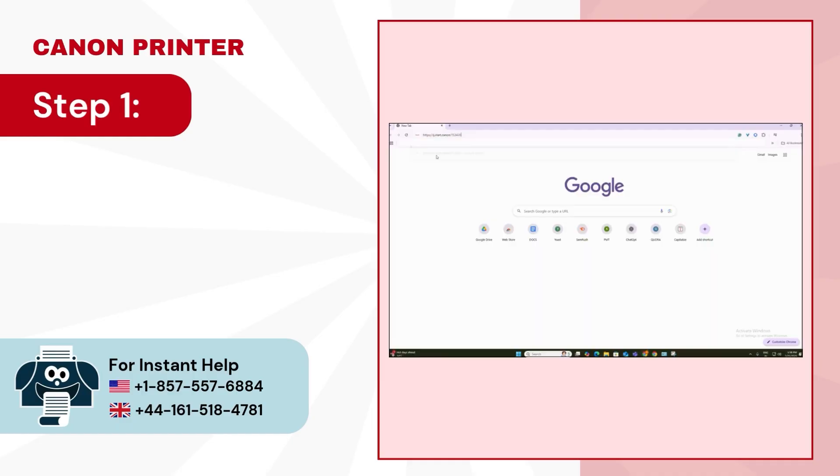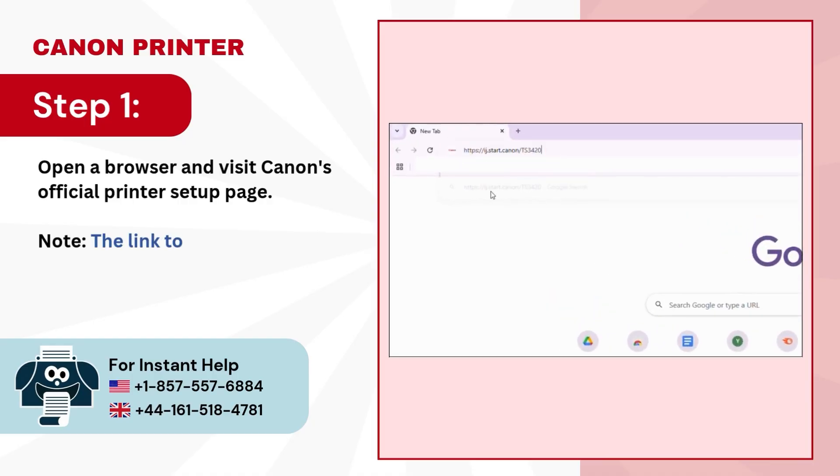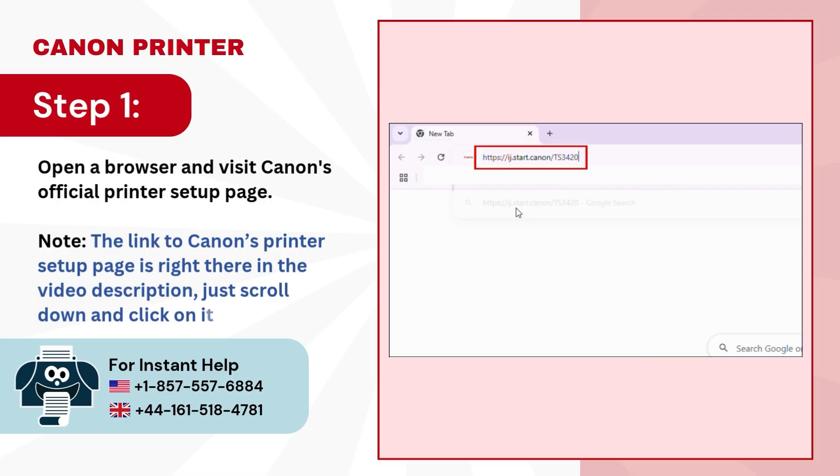Step 1. Open a browser and visit Canon's official printer setup page. Note: the link to Canon's printer setup page is right there in the video description, just scroll down and click on it.